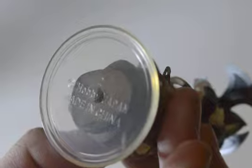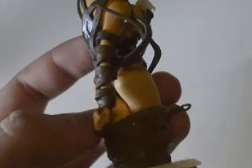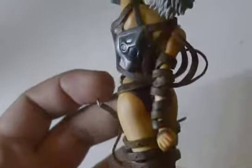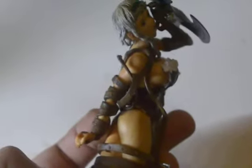On the bottom it says 'Hobby Japan, Made in China' — no chance it was going to be made in Japan even though it cost me $10. The detail is okay, the painting is okay. You can definitely get a much better figure at this price point if you look hard enough, but this is quite decent.